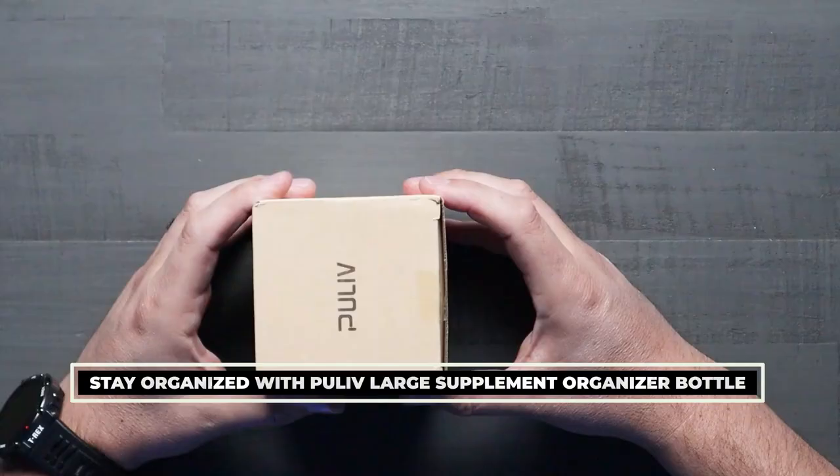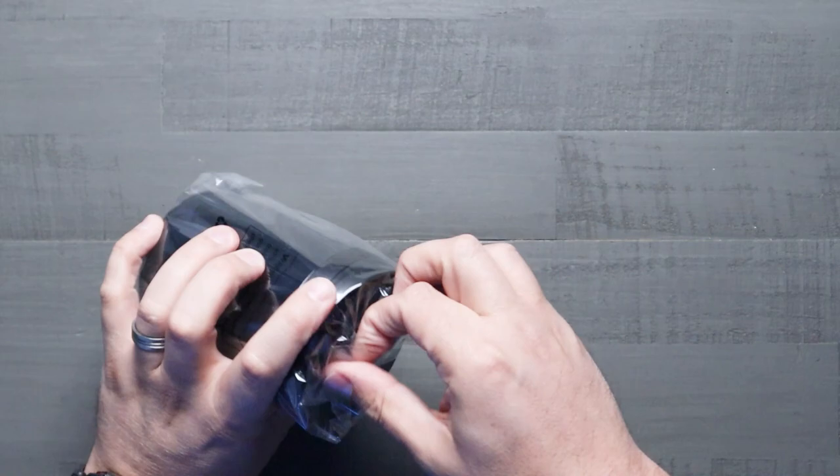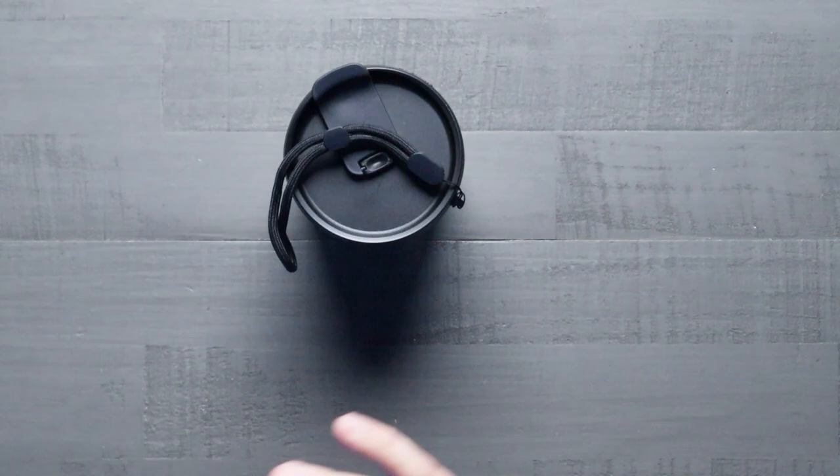What's going on guys, today we're checking out this large capacity rotary pill dispenser. Let's open it up and take a look. Opening up the box, inside we have the actual dispenser itself in plastic wrap so it's not going to get scratched up while it's being shipped.